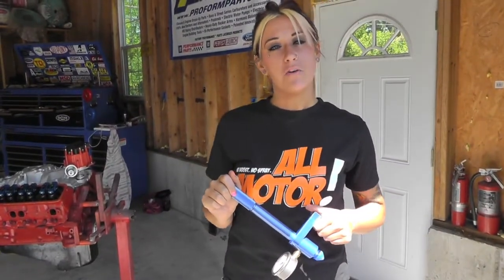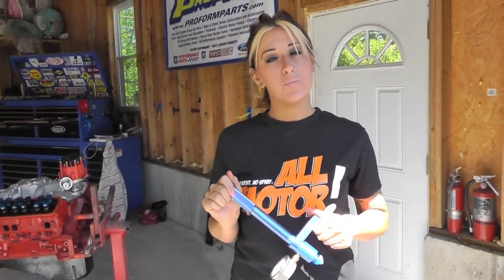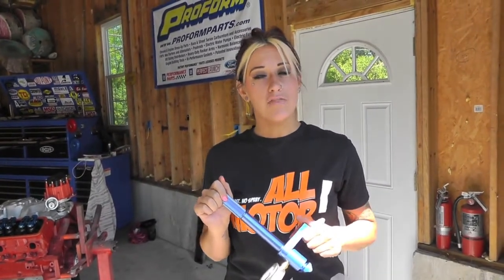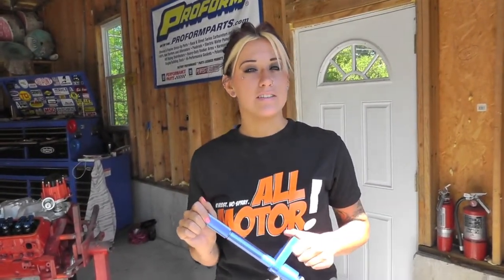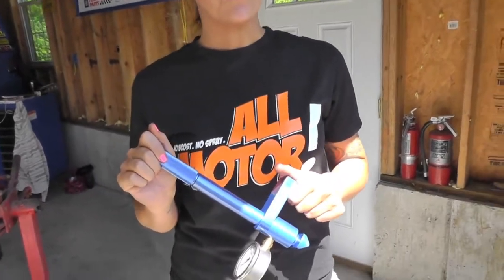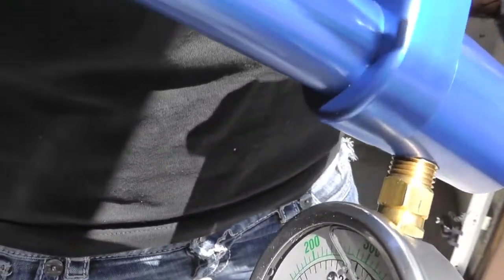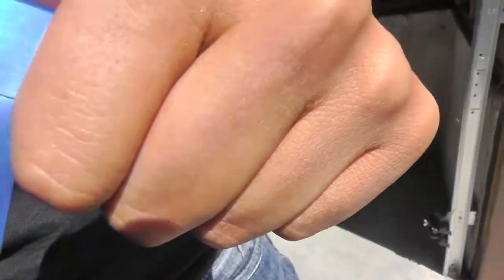Hey, it's Stephanie. Today I'll be showing you how to use our valve spring pressure tester. It's a quick way to check your valve spring pressure at the track without actually disassembling your heads. It's affordable, it's made out of this beautiful blue billet aluminum, goes 0-600 lbs, and it's the easiest way to quickly measure your valve seat pressure.